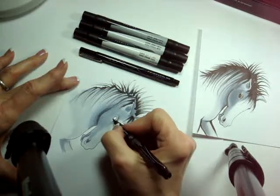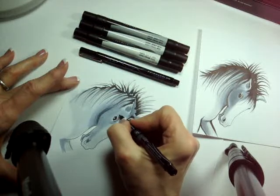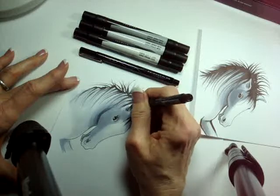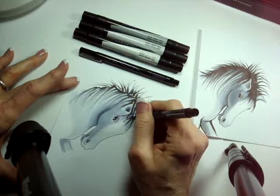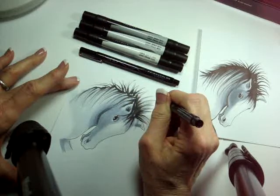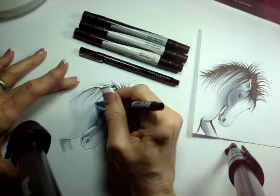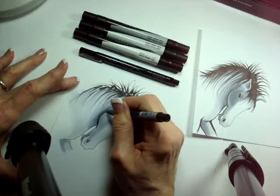I'll go in and do the eye, leaving a little white in the eye. I might make a little eyelash here without messing up that eye totally — a very feminine horse. You can see how I would finish this up doing more and more with my marker to make this wonderful hairstyle. Then I'll go around it with my marker and outline.